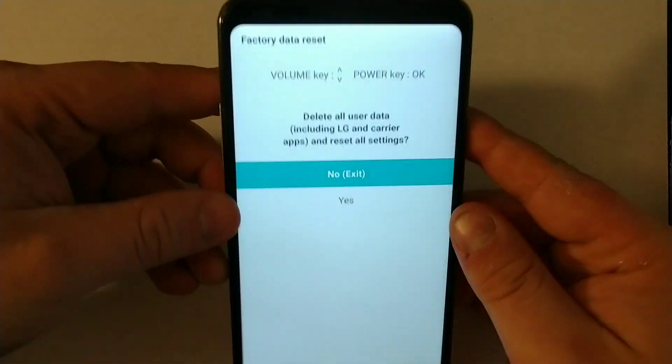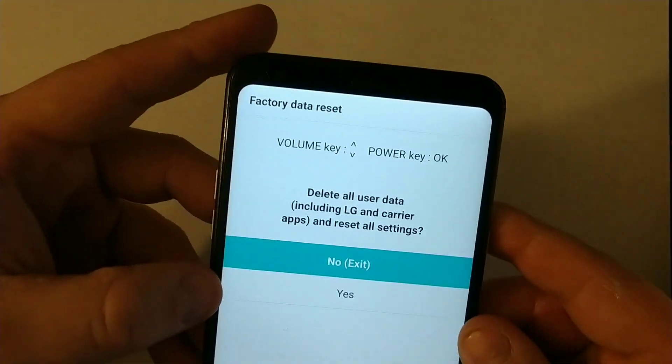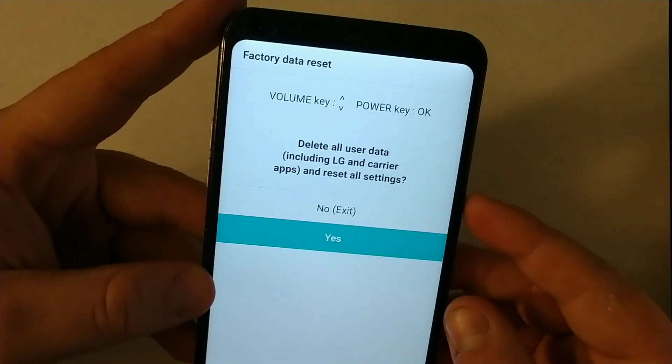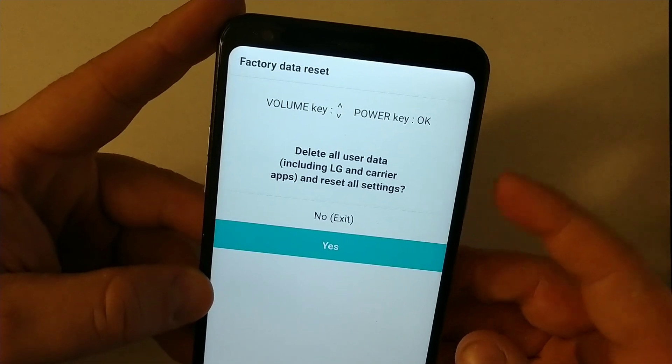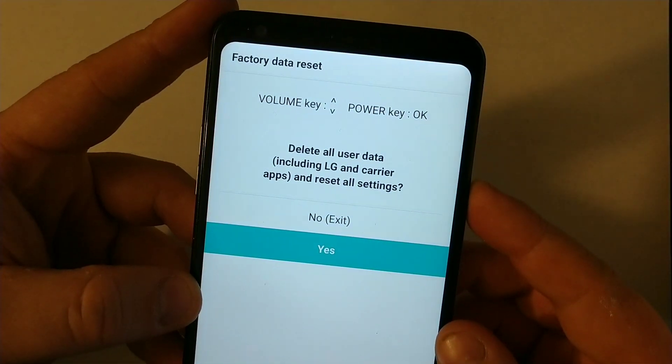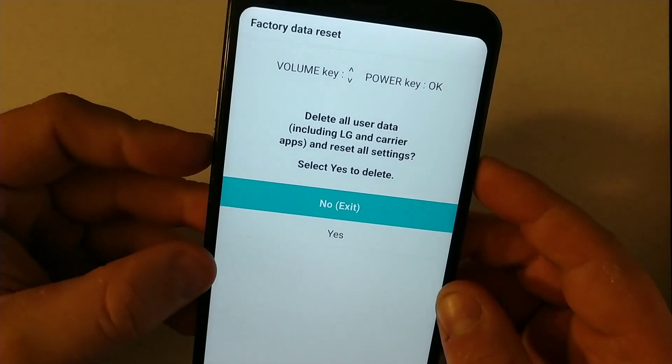Now it's going to get you to the recovery screen. We're going to do a factory data reset. You can use the volume keys to scroll up and down, then press the power key to confirm.